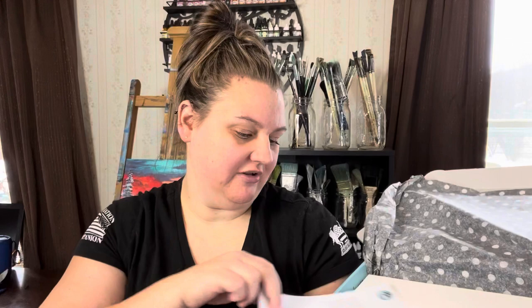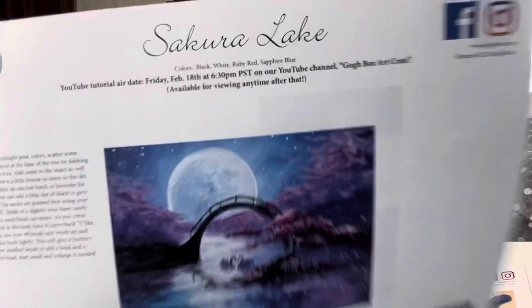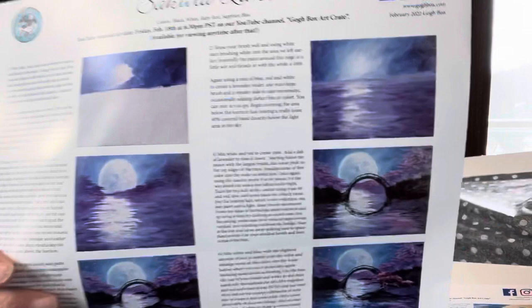They're going to give us instruction guides. So let's take a look at the two different paintings for this month. Here is the first one — I like this, it's two-sided. So we get a close look here. Secura Lake — am I saying that right? We have a detailed step-by-step sheet here, but again it'll go through the step-by-step instructions on the video tutorial. This YouTube tutorial will air on Friday, February 18th at 6:30, and it's available for viewing any time after that, which is nice. So if you ever want to go back and look at any of their previous tutorials, you can do that as well.